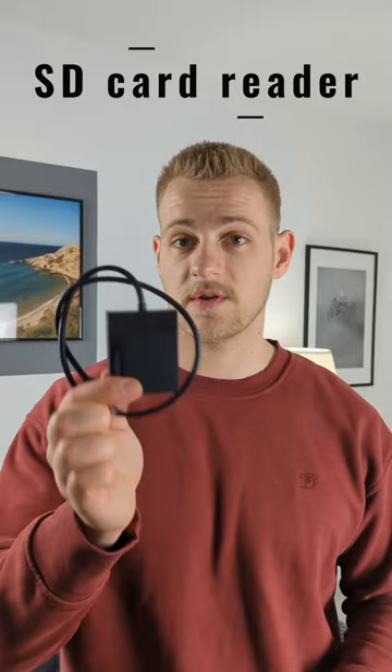But what you don't know, there's actually a way to do it way quicker, and it's with this SD card reader. I'm just going to show you how quick that actually is.